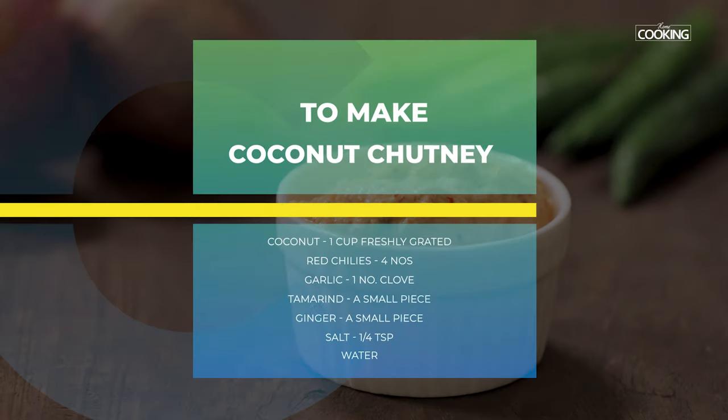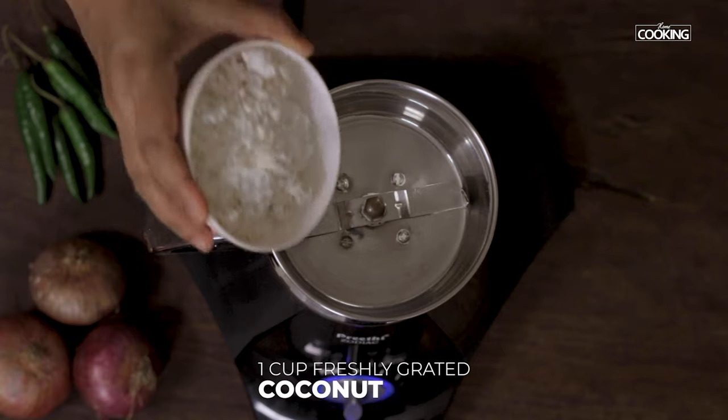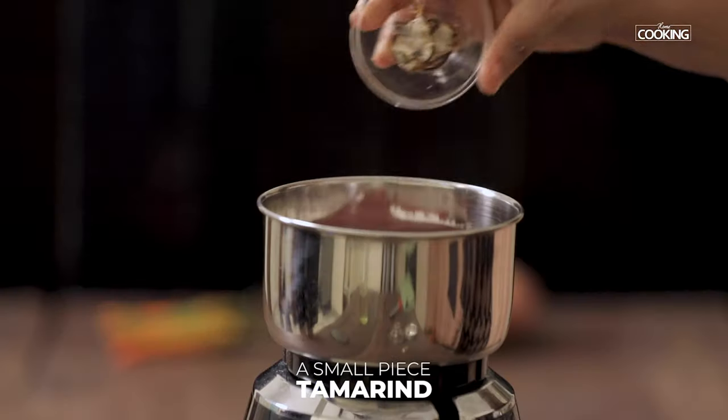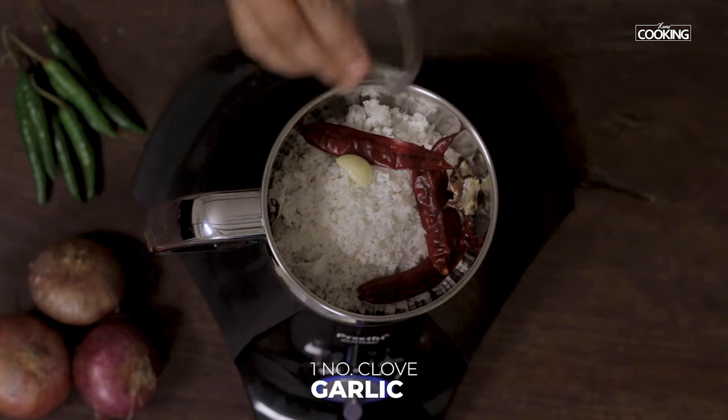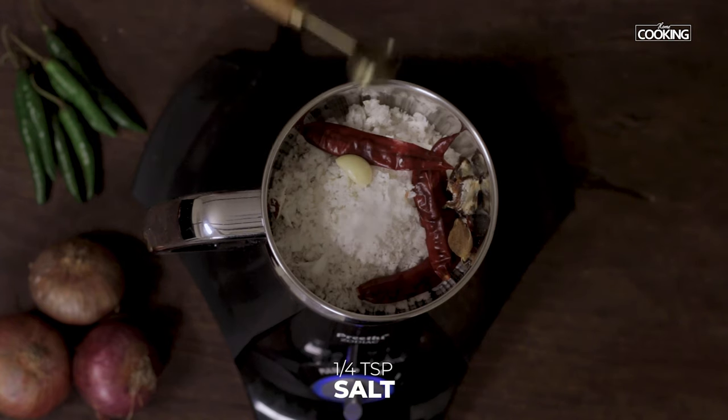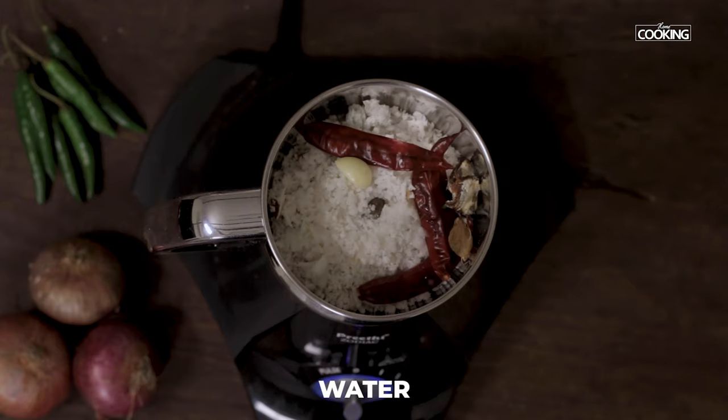For the oats dosa I am going to show you a nice spicy coconut chutney. For this take 1 cup of freshly grated coconut. To this add 4 red chillies, a small piece of tamarind, 1 garlic clove, a small piece of ginger, and a little salt — about quarter teaspoon. Add a little water and grind everything together.